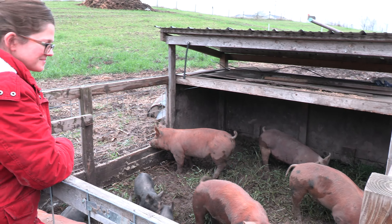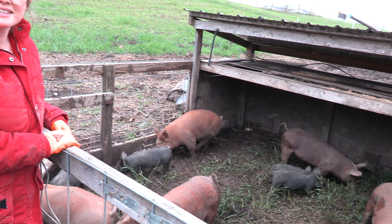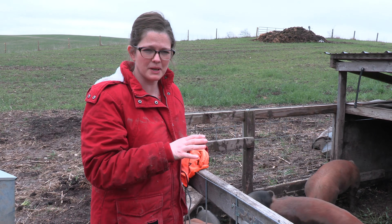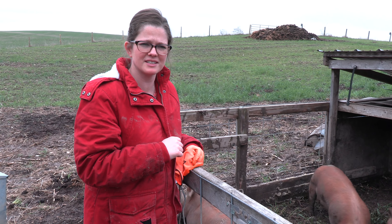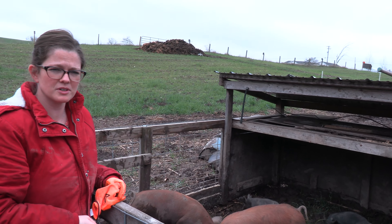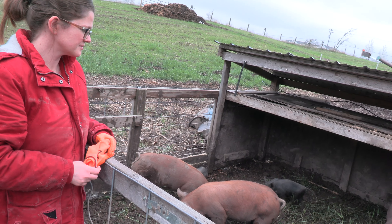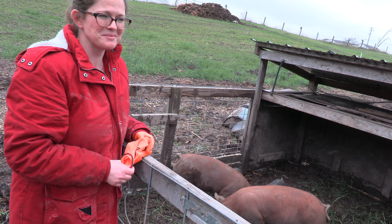So basically, you need food, water, shelter. One thing that caught us by surprise with our first batch of feeder piglets — they were bluebots, mostly pink pigs — and they got sunburned. That was something we didn't anticipate, so we ended up putting an extra tarp over more of it to give them more shaded area. I had a canvas tarp that I bungee-corded to the top to keep them out of the sun. Pigs love to lay in the sun, but those pink pigs got sunburned. Poor babies.